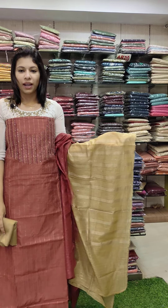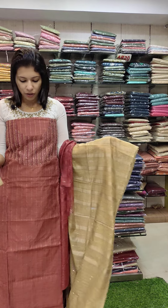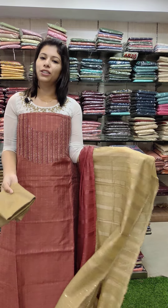The last one is a brown type shade with beads work pattern and a round neck. Price is 1540.